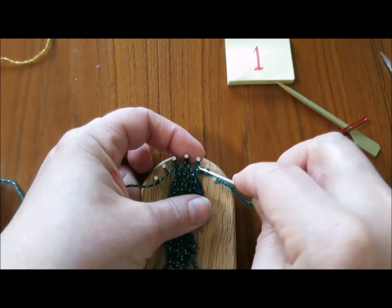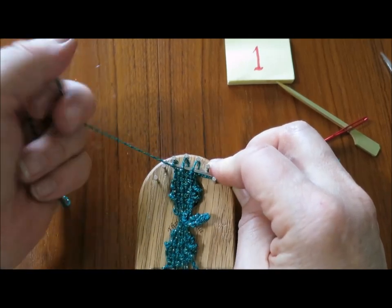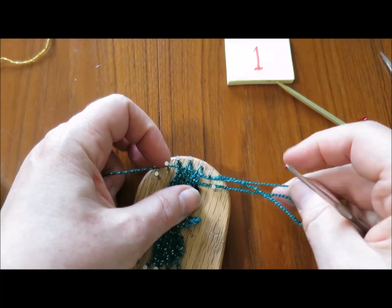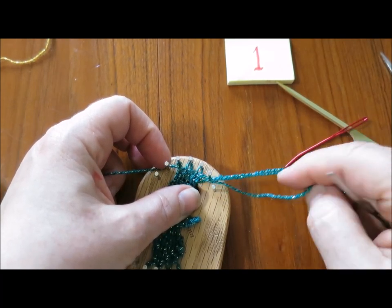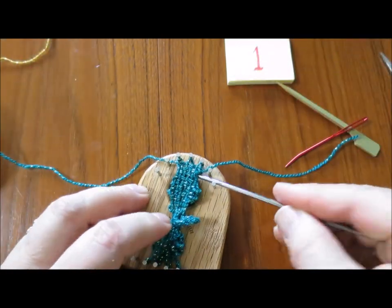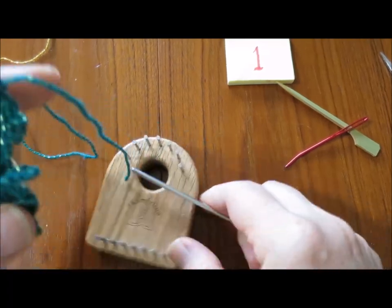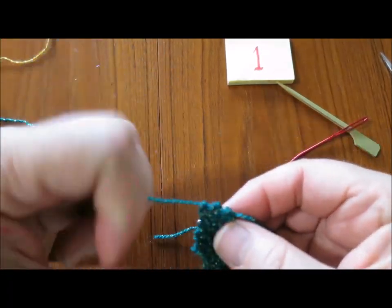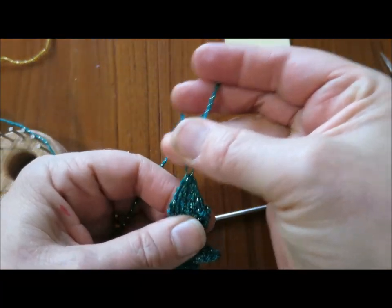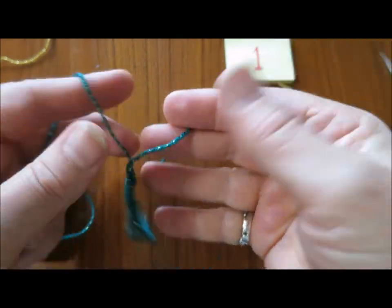One more row here. And now I'm going to lift my leaves off. By pulling the ends up — see how nicely that leaf is shaped? It's just perfect.